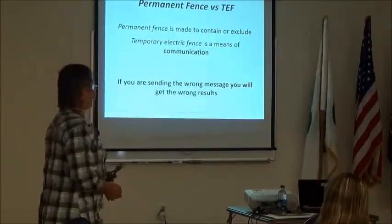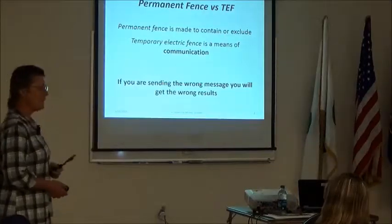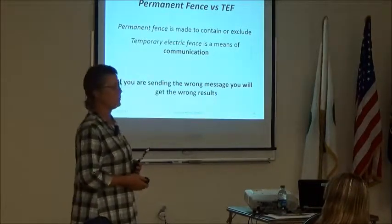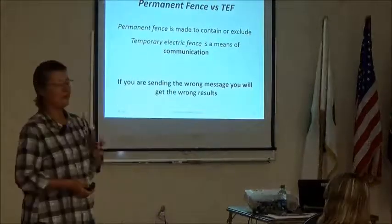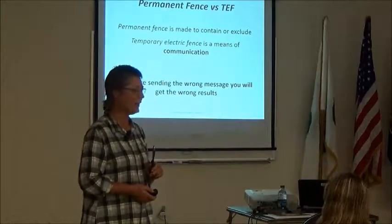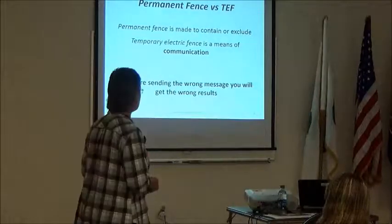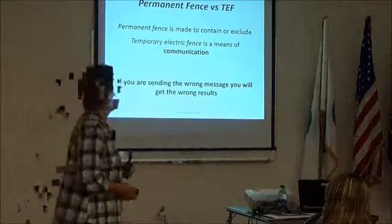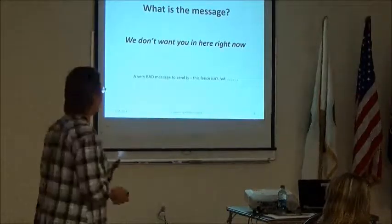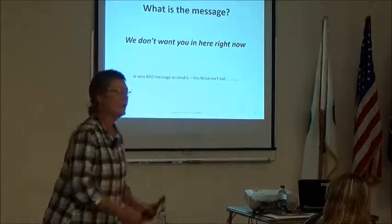Permanent fence is made to contain or exclude — with the right materials you can exclude or contain anything. Temporary electric fence is a means of communication: a string cannot hold back an animal; it's a way to talk to other organisms. If you're trying to send the wrong message you'll get the wrong results. The message you're trying to send is: we don't want you in here right now.